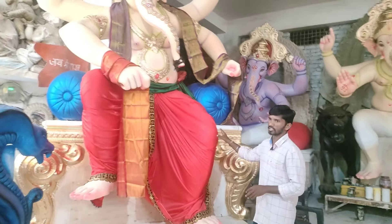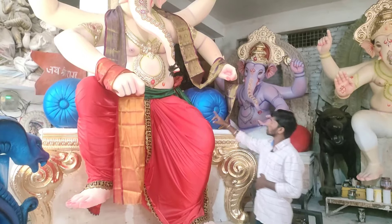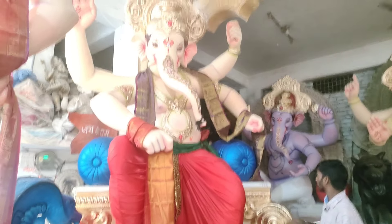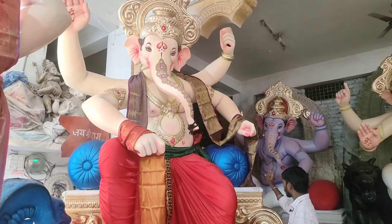Here we have Ganesha. In Mumbai, Ganesha is a very famous Ganesha. We have a red pancha here. We have a green shalwa. We have four hands here. This is a blue color — we have a green florida.